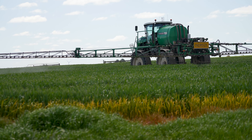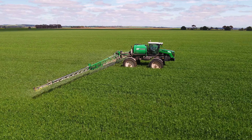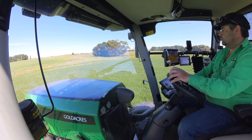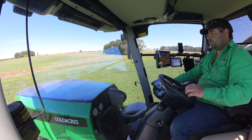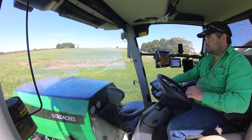The G4 stands as Gold Acres' most versatile model, offering a selection of wheel tracks, drive configurations and efficient mechanical drive lines. Notably, it is one of the market's lightest medium sized self-propelled sprayers with a tare weight of between 10 and 11 tonnes depending on chosen options. The integration of the class cabin enhances both comfort and quality, aligning it with the standards set by our G6 and G8 machines.